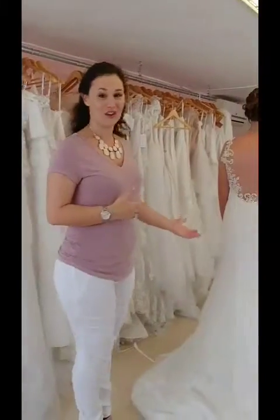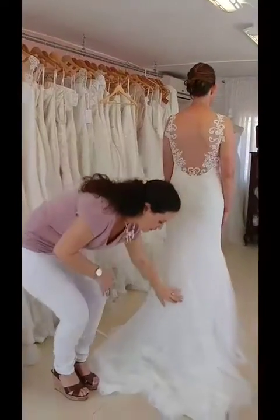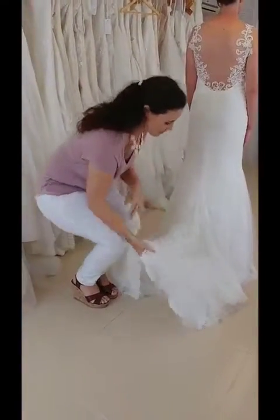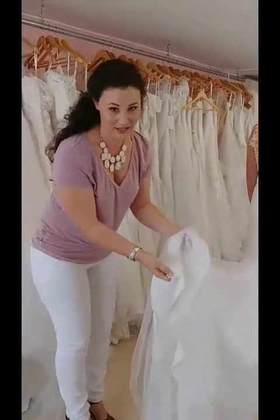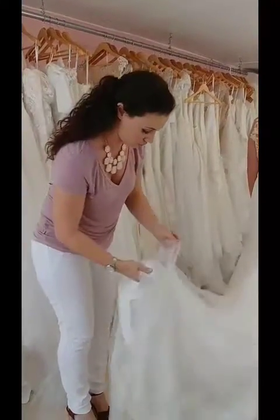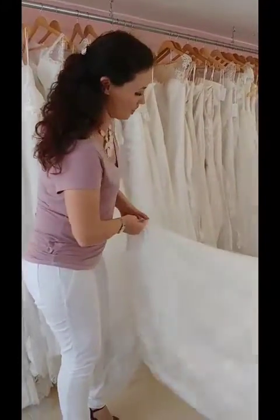The first thing you're going to do is follow down the center back seam of the dress all the way down to the train hem. You'll see usually the dress is connected and you're just going to grab that all together and then give it a good shake.